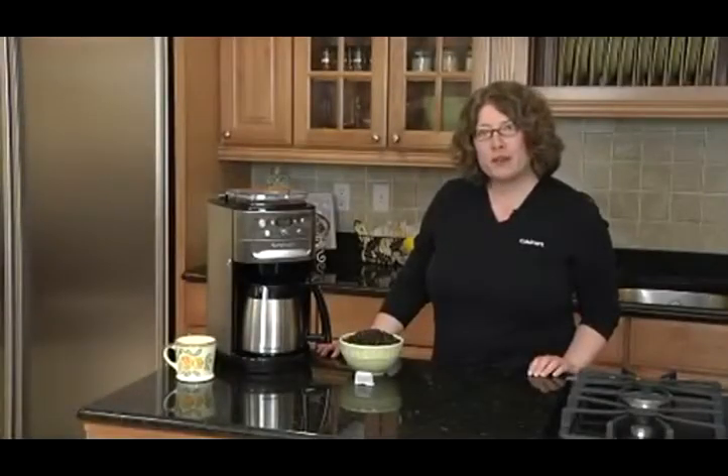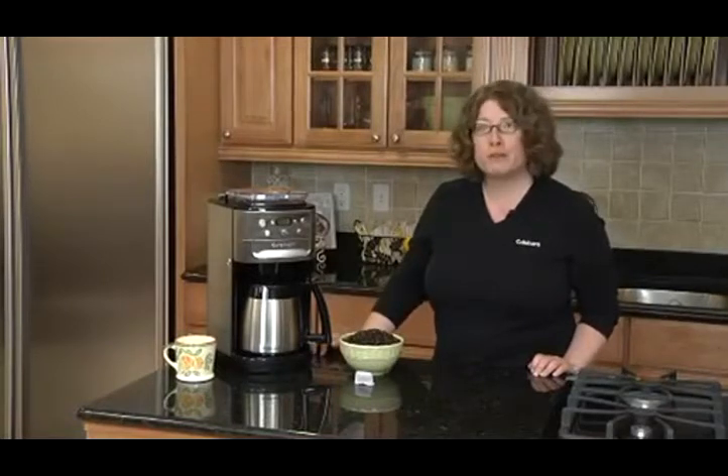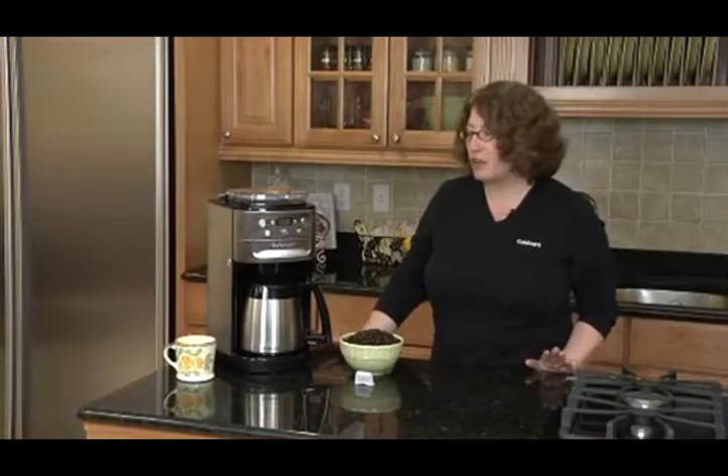Hi, I'm Mary Rogers, Director of Marketing Communications for Cuisinart. This is the Cuisinart Grind & Brew Coffee Maker. It has some great features.